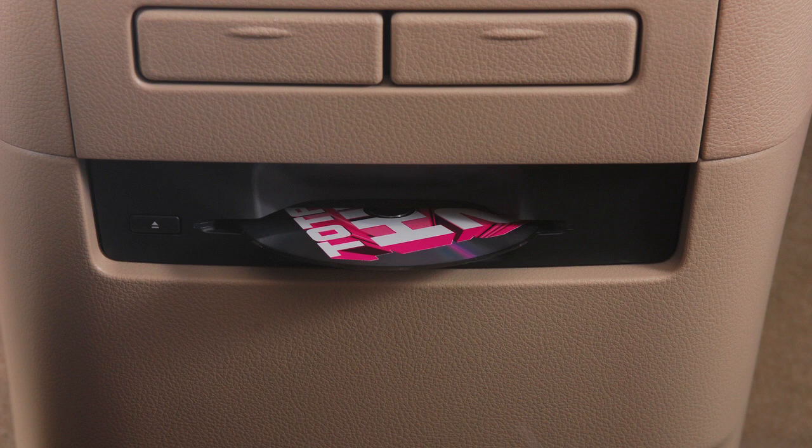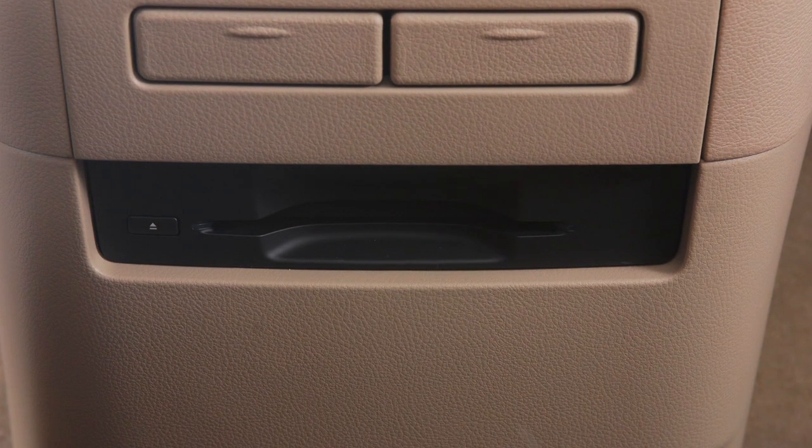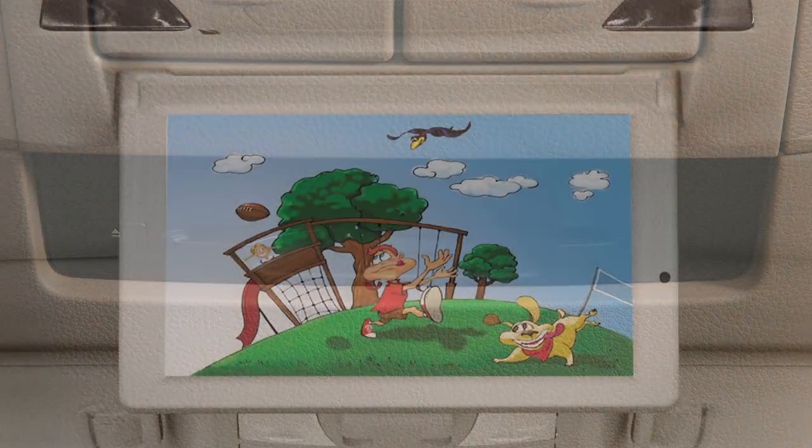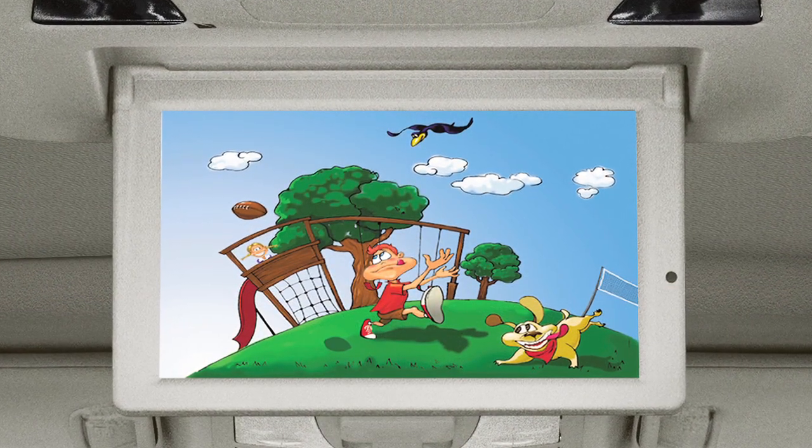The player will grab the DVD and load it automatically. Be sure that the label of the DVD faces up when loading. When a DVD is loaded, it will start to play automatically.